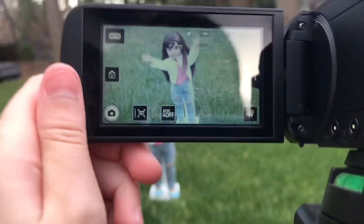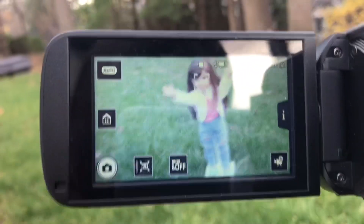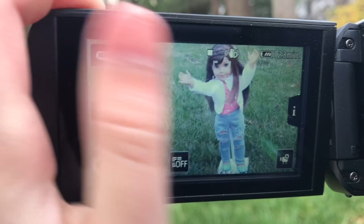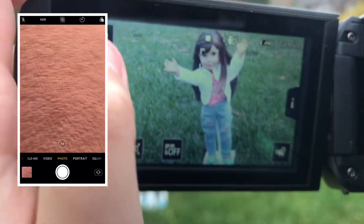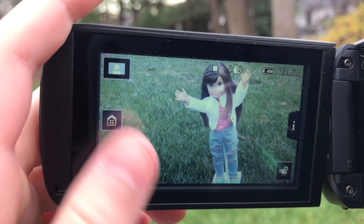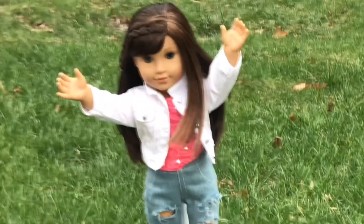My last tip is how to blur the background. You just want to click on the doll on your camera, and if you're using a phone then you can use portrait mode. When you have a camera, it might take a couple of tries to get it to the right position.